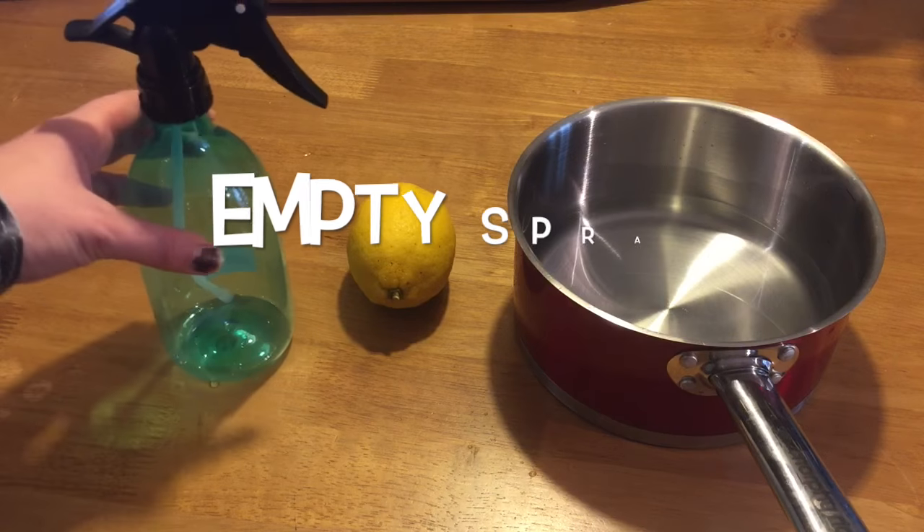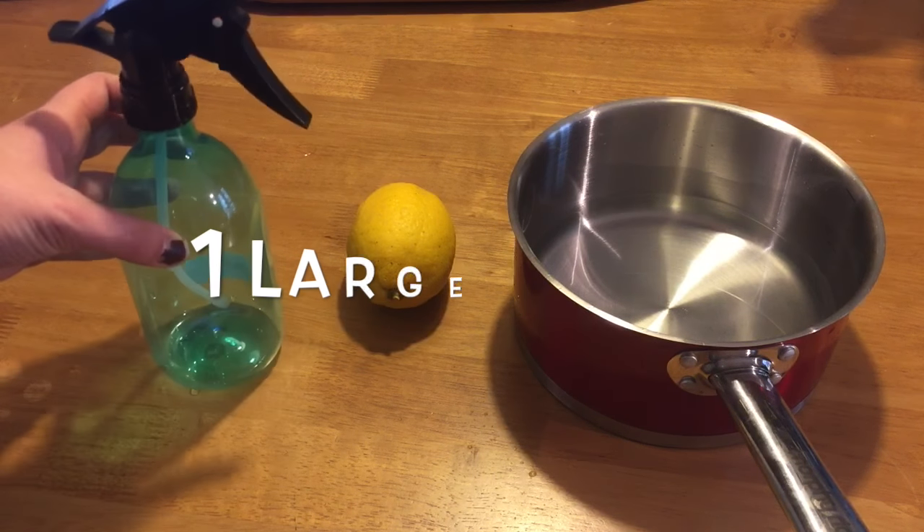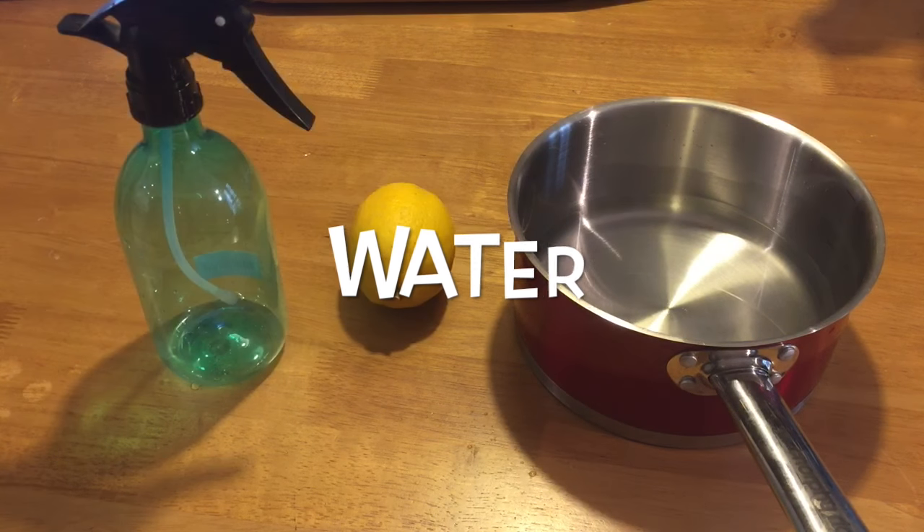All you need for today's video is just a spray bottle like this that you can fill up with your mixture, a large lemon, and some water.